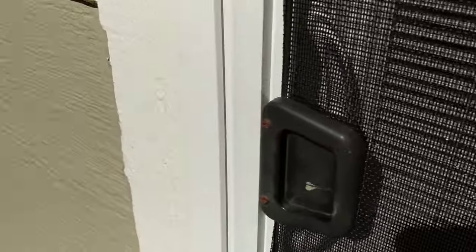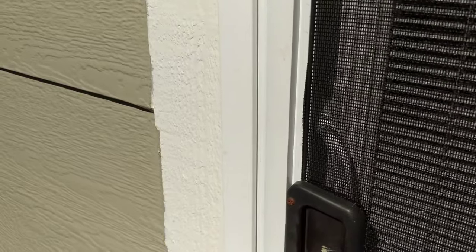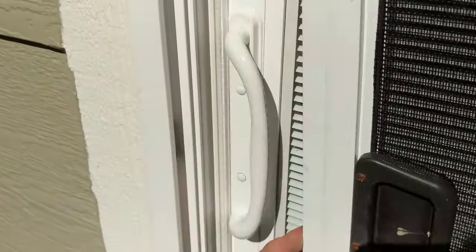As you can see, this is sticking there. A lot of these aren't put in correctly. You just lift up — as mine is not — and open it up.